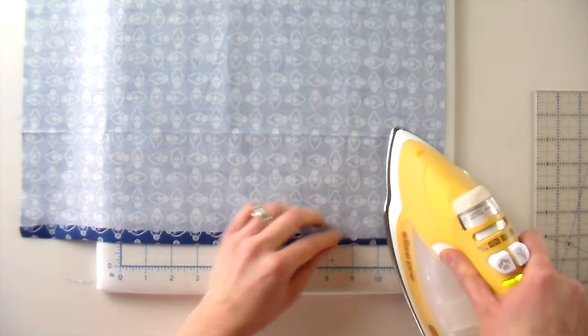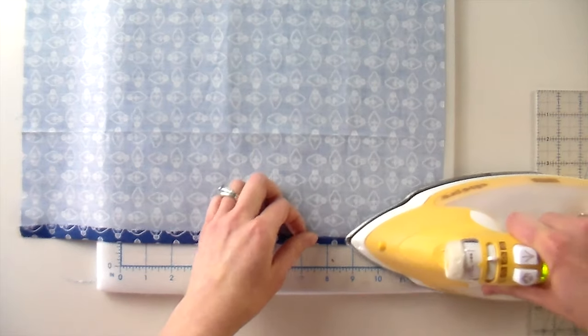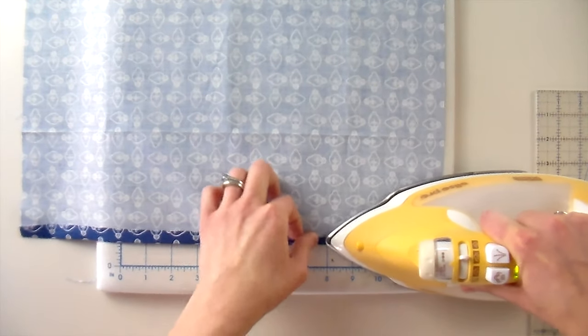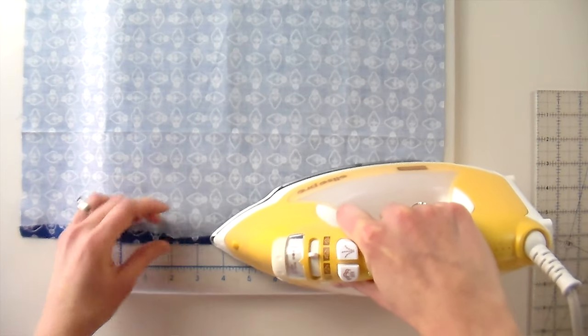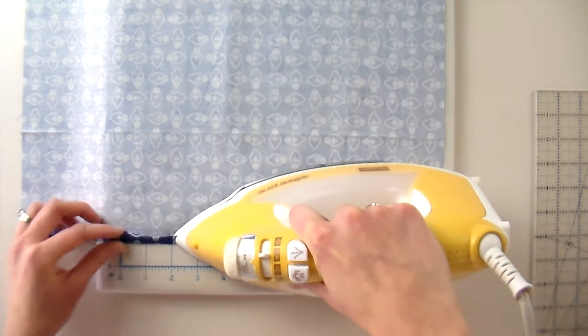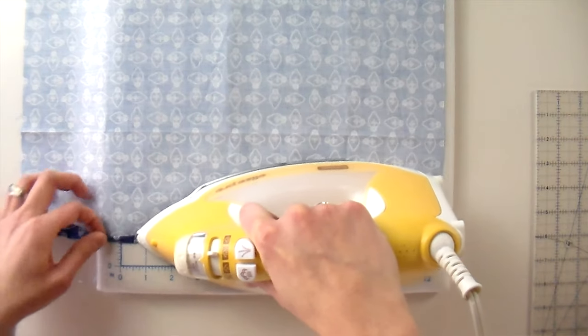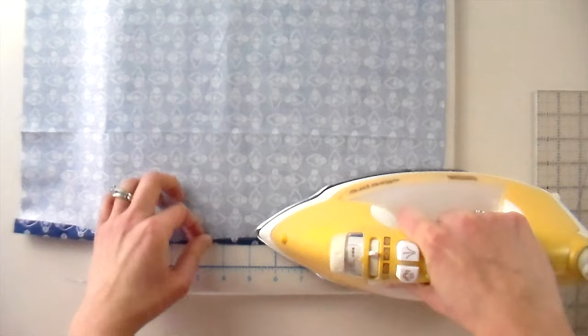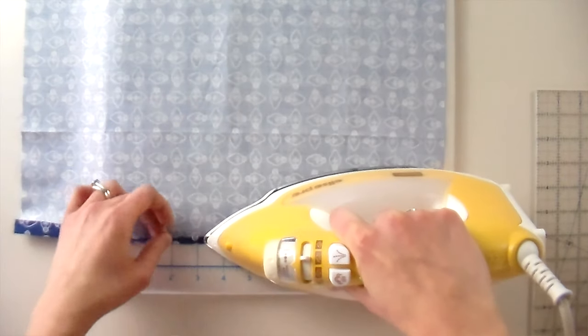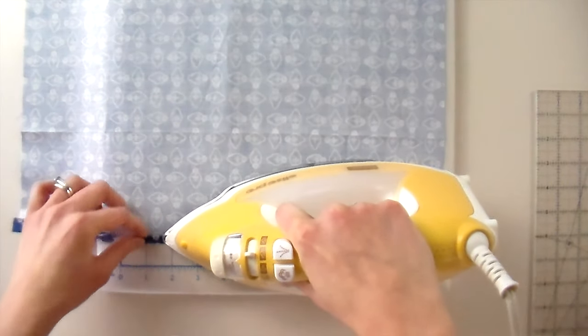My aunt who taught me how to knit — her handle on Ravelry is 'do you want it to fit' — because she is the gauge queen, and she always says if you want something to fit you need to have the proper gauge. I'm just turning this second part under so that it's a quarter inch give or take. Let's do the second side and then we'll do a miter.